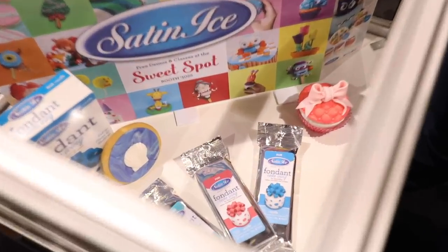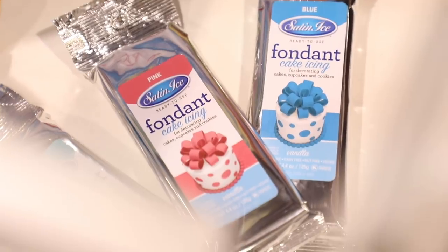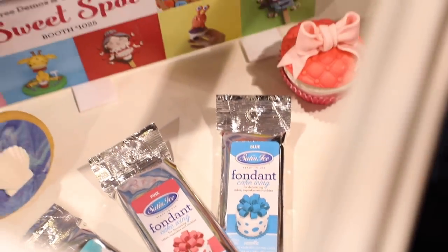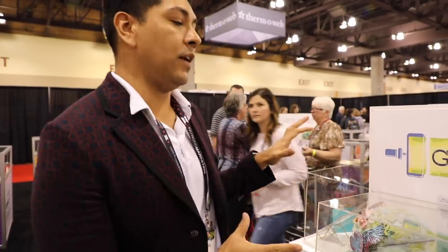Satin Ice is here as part of the new cake decorating section. This is their Satin Ice fondant cake icing that comes in loads of different colors and sizes. You can marble things, and if you just need a small amount of one color, they give you that option too.